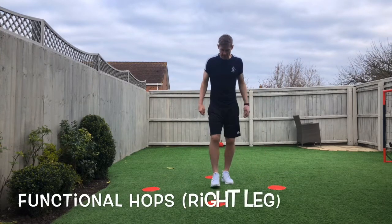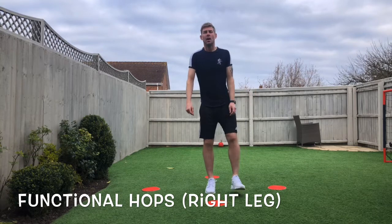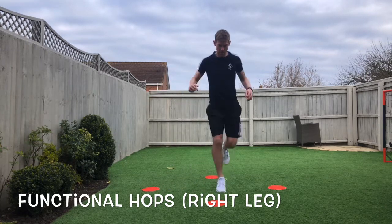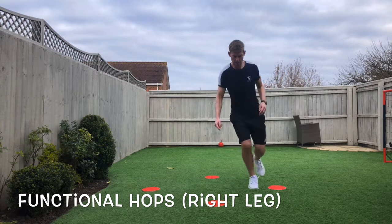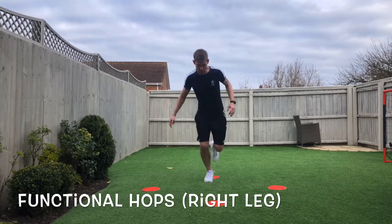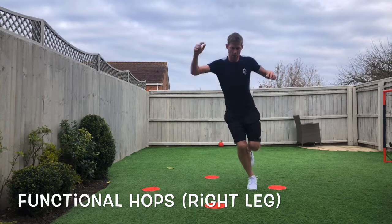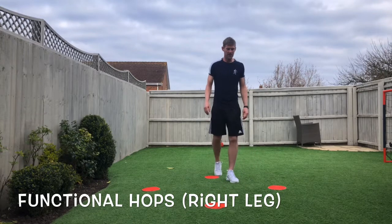Next one I'm going to do is a new exercise. Hop to each one, but make sure you go back to the middle. Right leg first. Here we go. Breather. All that's starting to burn now. Second set's going to be tough.